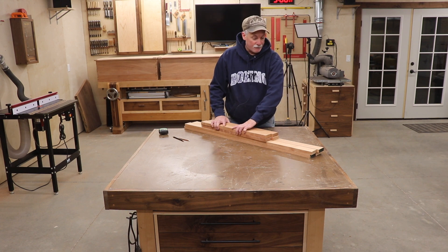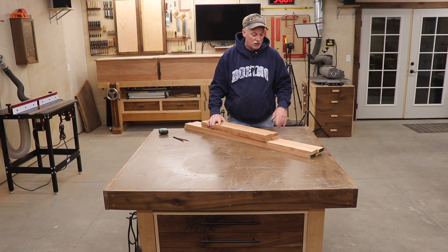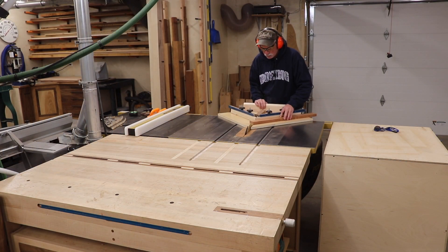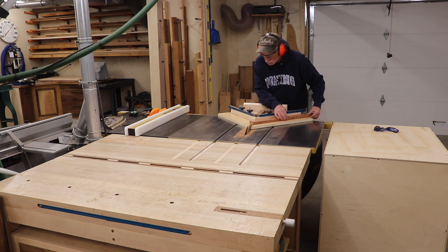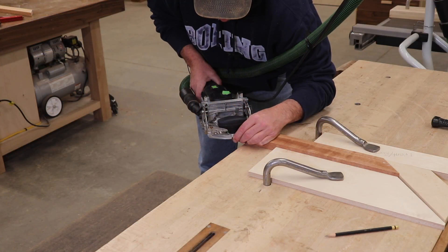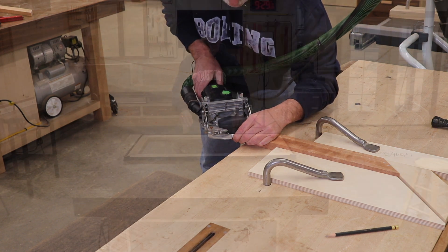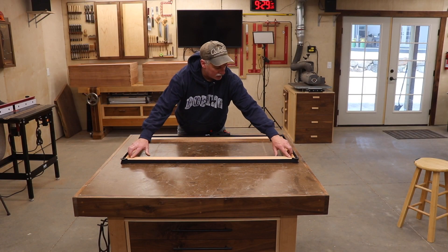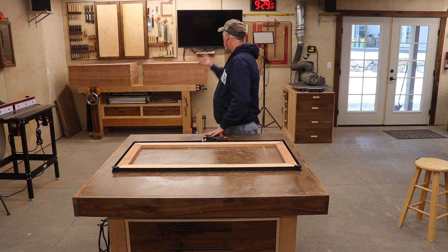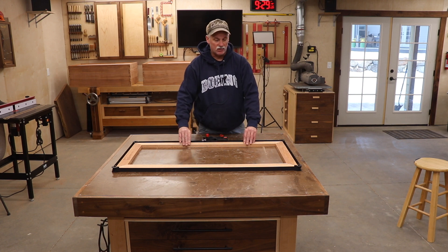Next up is the mitered frame that goes into the base of each one of these, and this is to help build up and step out that base a little bit. I'm going to get set up at the table saw and start cutting miters. There's a good dry fit — I'm super happy with how they closed up. Off camera I'm going to go ahead and glue these up, and then move over and start cutting strips. They go in the bottom of the case all the way around just to give a little extra meat to screw this frame down to.